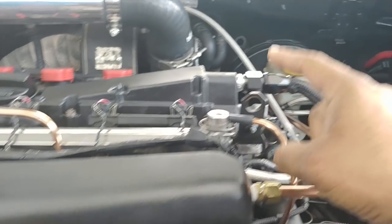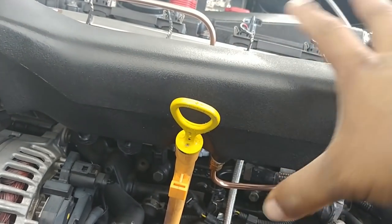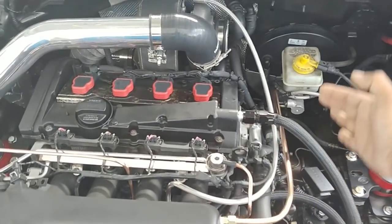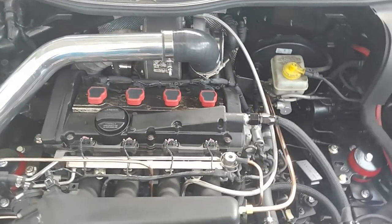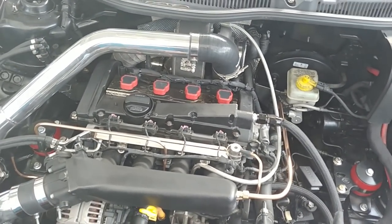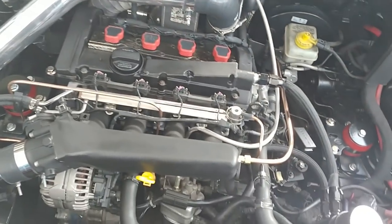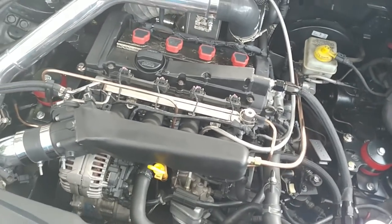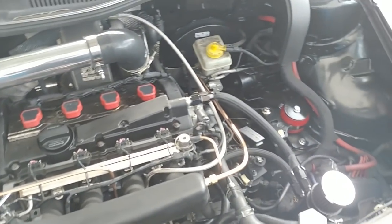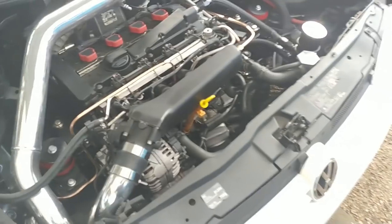Over time this condensation builds up through the breather down on the crank and through to the valve cover on the head. If you have a stock 1.8T with an intake that just recirculates back into your system, the downside is you're going to have oil in your intercooler, oil in your lines, and eventually corrosion buildup.